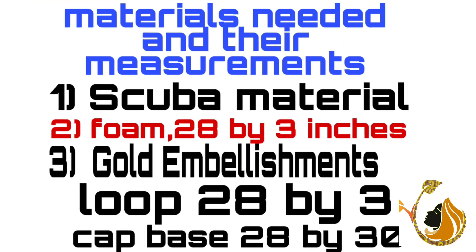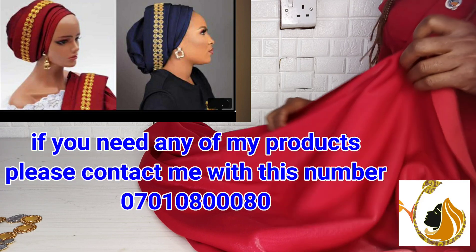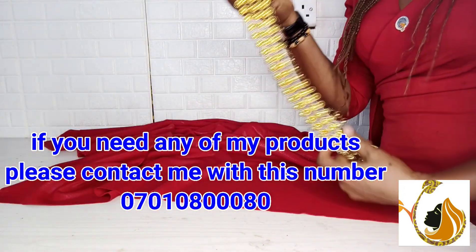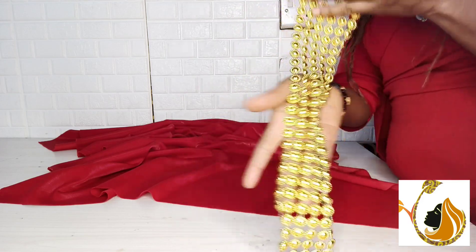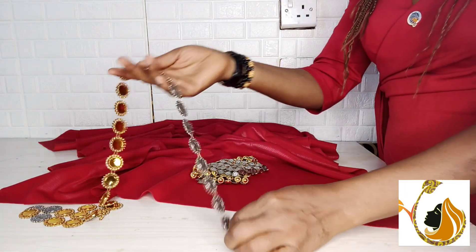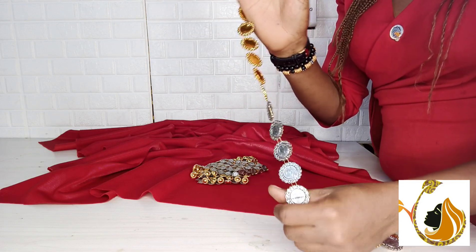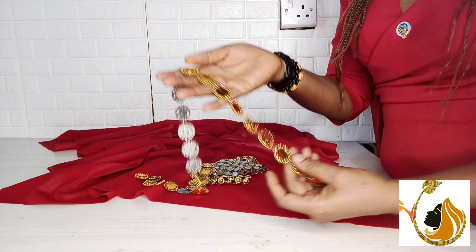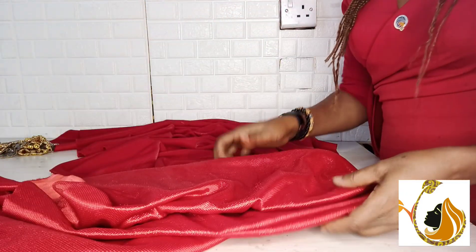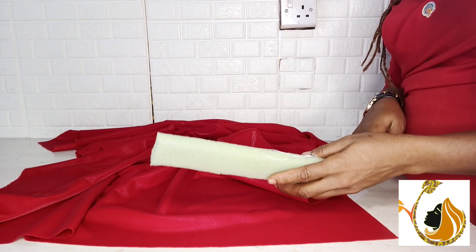Hello, how are you doing today? Today I'm going to be using this scuba material and this embellishment. I'll be using this for the finishing because it comes in two types — you have the small and the big size. So it's either I'll use the big size or the smaller size; whichever one I use will be beautiful on the design. You've seen the picture of the turban I'm about to make, and this embellishment is part of the design.